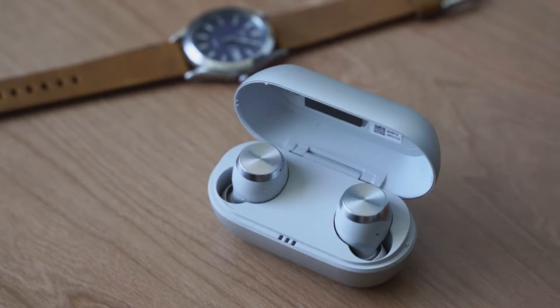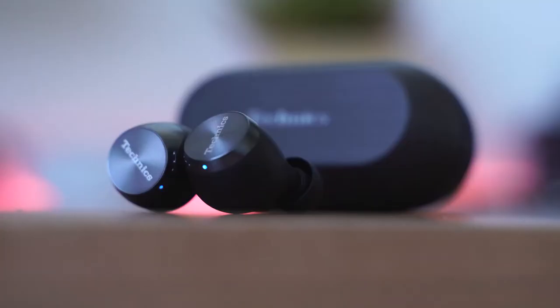Now if you don't know Technics, they have a rich history in audio — from turntables to headphones, they know what they're doing in audio, and it's really nice to see them come into this space.